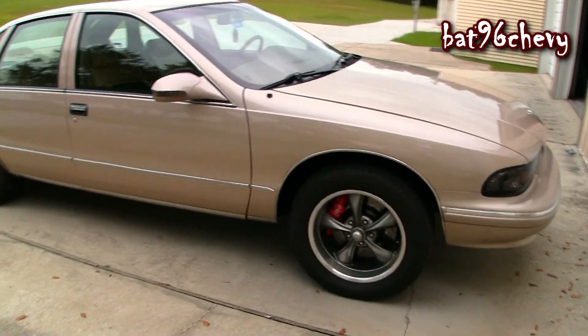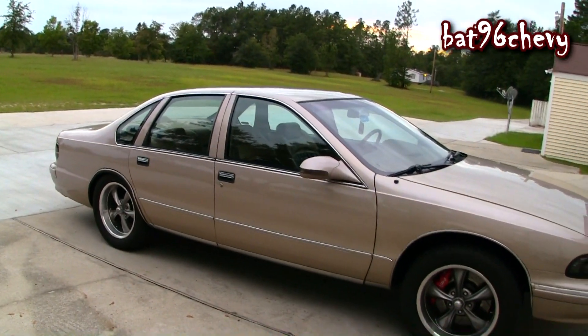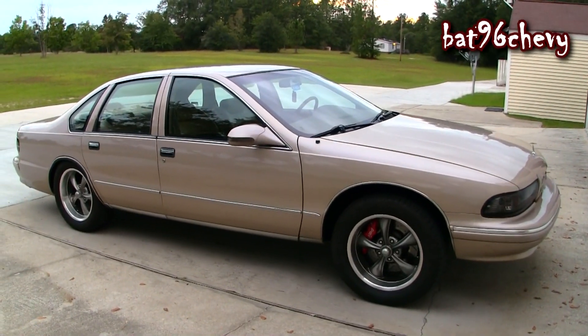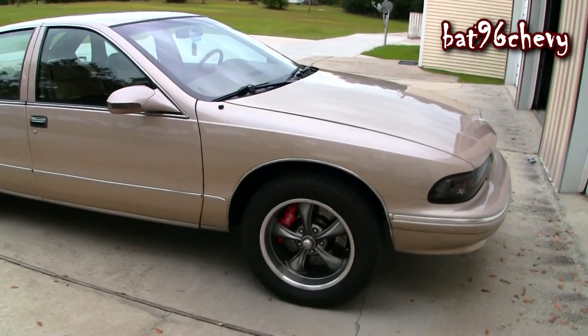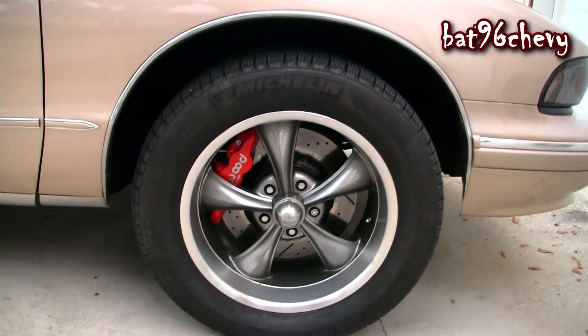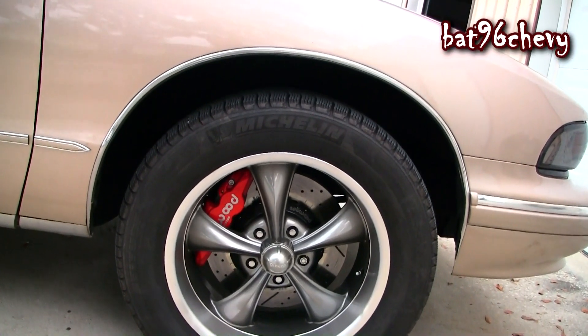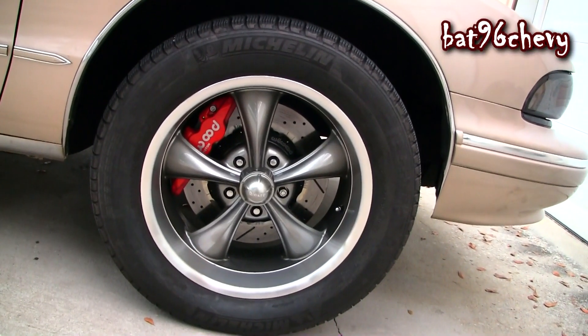I'll get back to the wheels in a bit. I'm working on the Caprice, slowly taking my time on it, about to redo a whole bunch of stuff. As you can see I already got my Wilwood big brakes on the front. Had to get 18-inch wheels because when you get big brakes you need bigger wheels to fit them — as you can see the rotors take up just about the whole wheel.